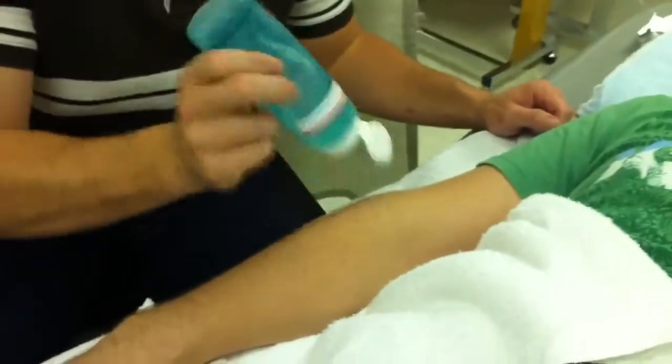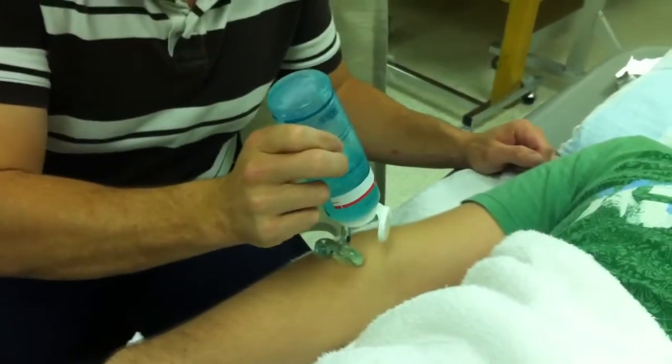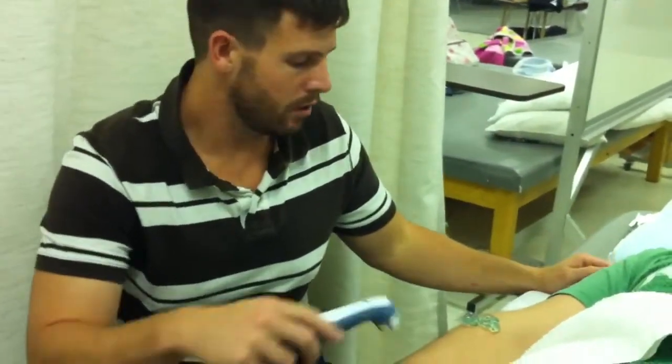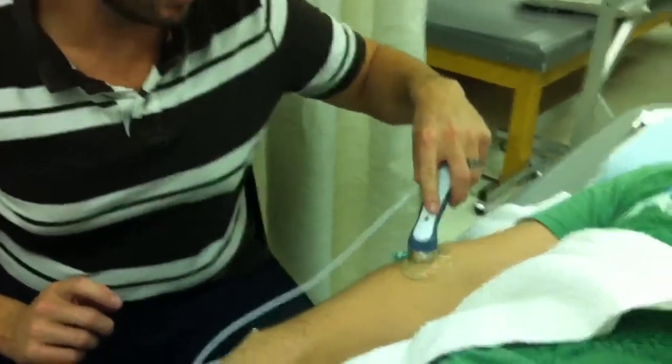You want to have a generous amount of gel, because you want to make sure that you always have gel in between the sound head and the skin. It's going to act as a medium and a lubricant as well. Once you get the head on there, kind of rub it around in the area that you're going to be treating.